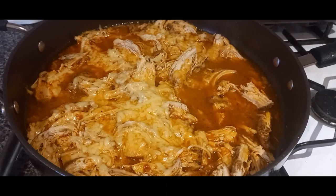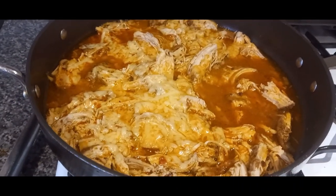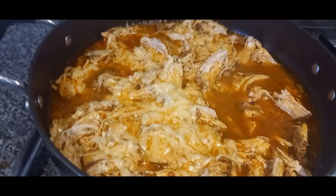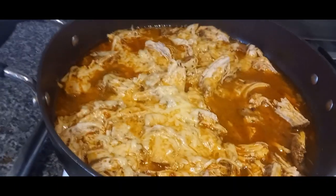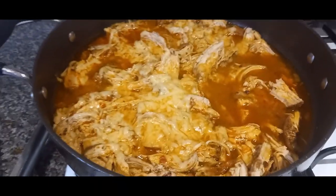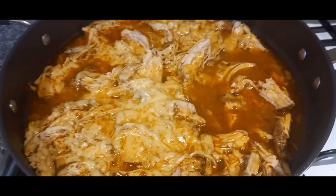Hi everybody, so it's Tuesday night and tonight we've got another recipe inspired by a Gusto box — I kept the recipe card for this one. It's Mexican pulled chicken with some seasoned fries. I've got three chicken breasts — just one of the regular sized packs.